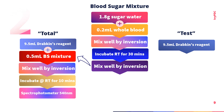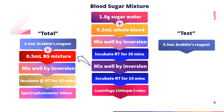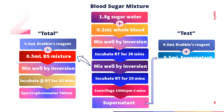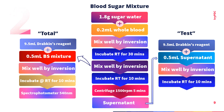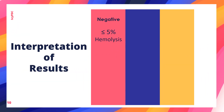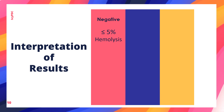Going back to the blood-sugar mixture, after transferring for the 'total' tube, incubate again at room temperature for 10 minutes. After 10 minutes, centrifuge for 5 minutes at 1500 rpm. Transfer the supernatant to the test tube labeled 'test,' mix properly, and incubate at room temperature for 10 minutes. After 10 minutes, read using the spectrophotometer.